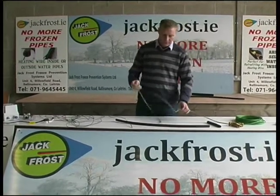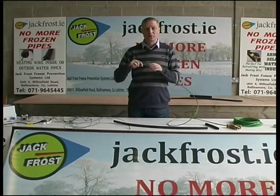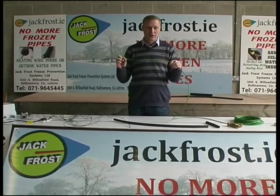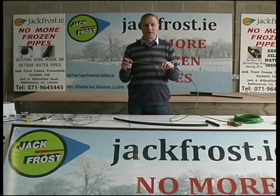This is heat trace wire — heat trace wire with a difference. It's heat trace wire that you can insert inside of your water pipe. It's approved for use in drinking water and meets all EU directives for safety.